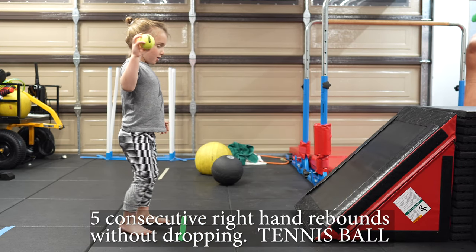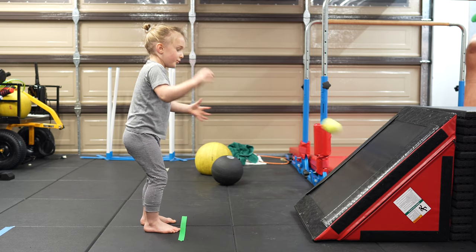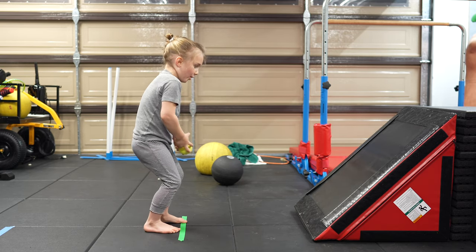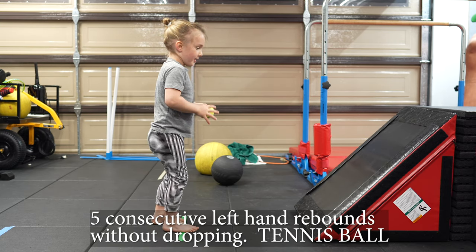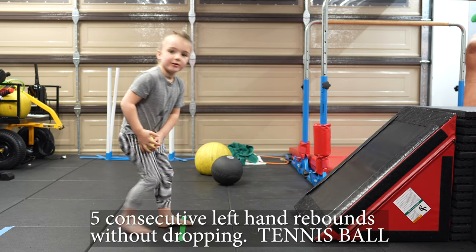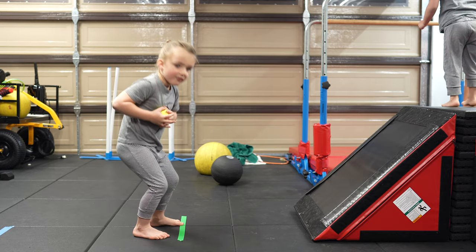Okay, take a step back and relax. One. Two. Three. Four. Five. Okay, lefty. Take a step back. Two. Three. Four. Five.